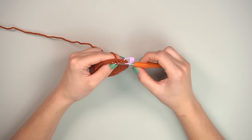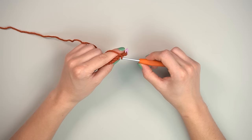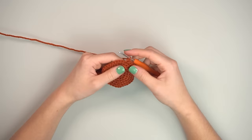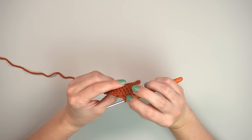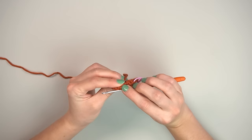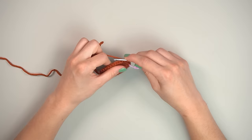For the ears, we work in the front loop only. You can see both loops on your hook — go through just the front part of that V. Single crochet in the front loop only — it will look like it's pulling slightly, but on the back you'll see the unused back loop, like a loose lonely bar.